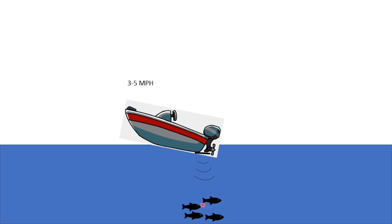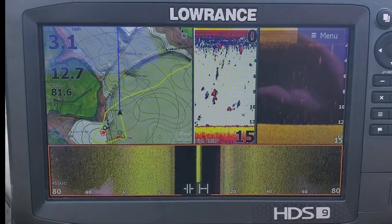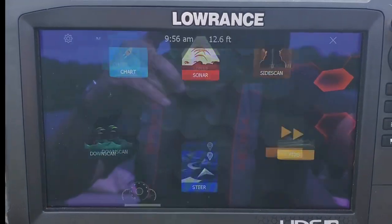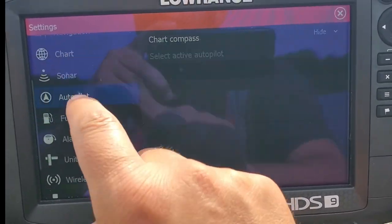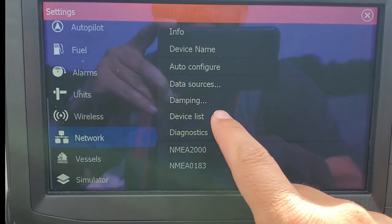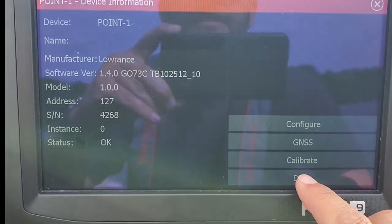I'm going to cut over to a video I made previously so we can talk about how to get that measurement and then how to adjust it in the garage or shop. We're going to go into the pages menu, go to settings, go down to network, then device list, go into your 0.1, and then data.